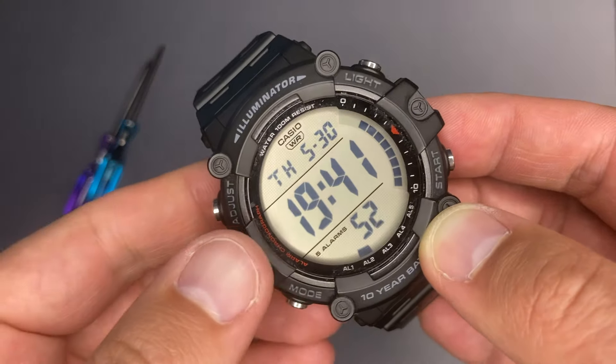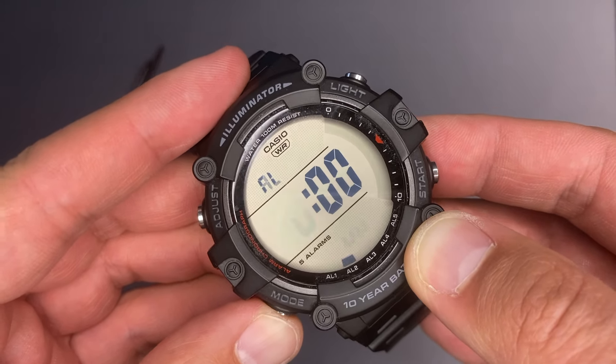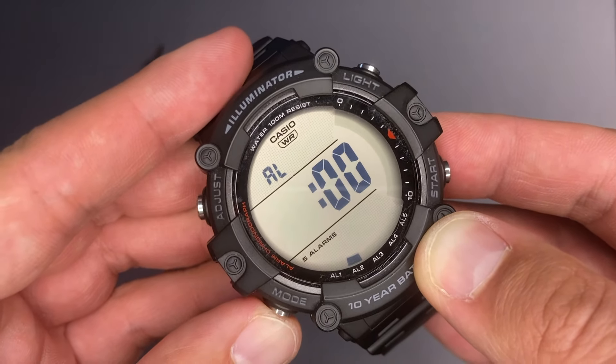One quirk that I like is that in each mode, if you long press the mode pusher, it will automatically jump over the modes until the timekeeping mode is reached.